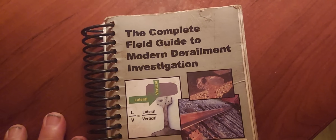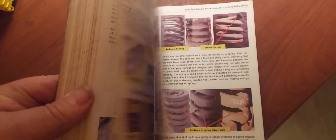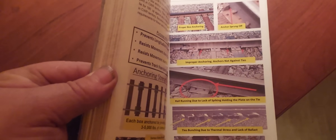This is Mr. Wolf's book, The Complete Field Guide to Modern Derailment Investigation — 430 pages of railroad information with over a thousand different photos. It's highly recommended for all railroaders and train fans. There is a link in this video's description to Mr. Wolf's website where you can order your copy.